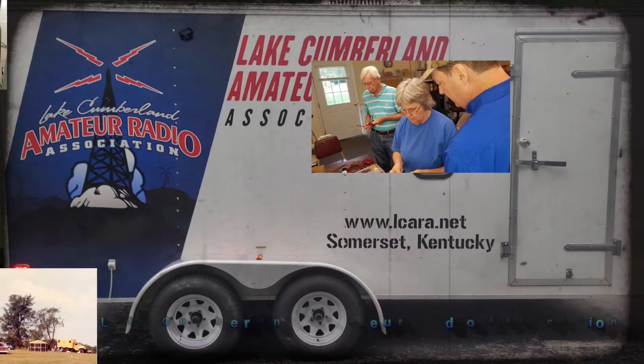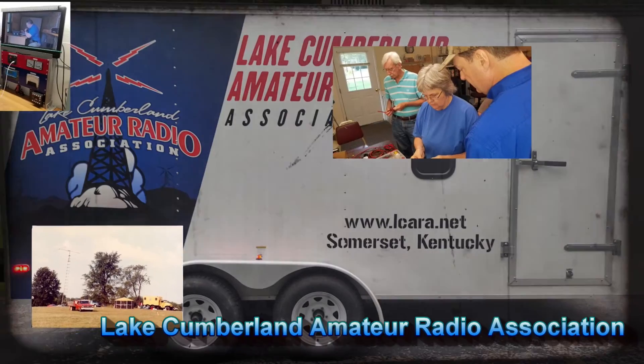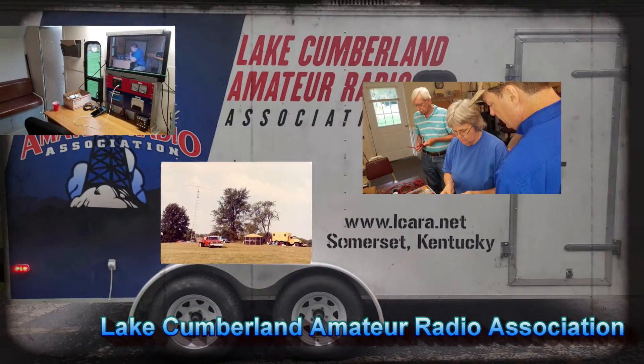Welcome to Lake Cumberland Amateur Radio Association. You can find us at ElCara.net, on Facebook, on YouTube, and on Instagram.